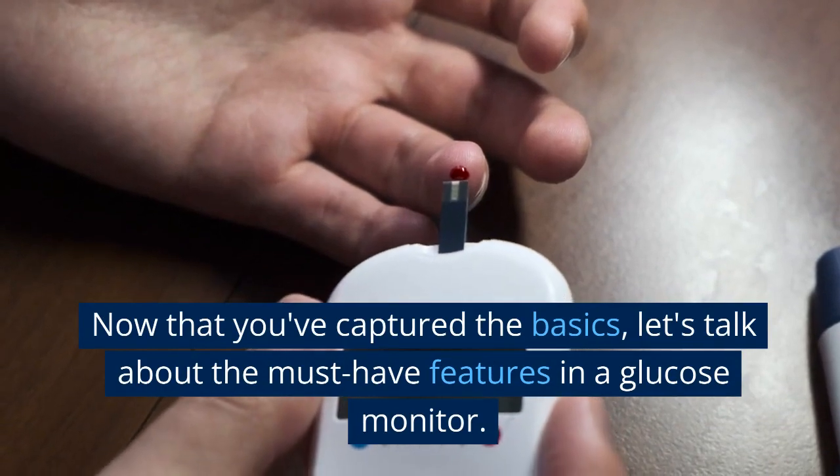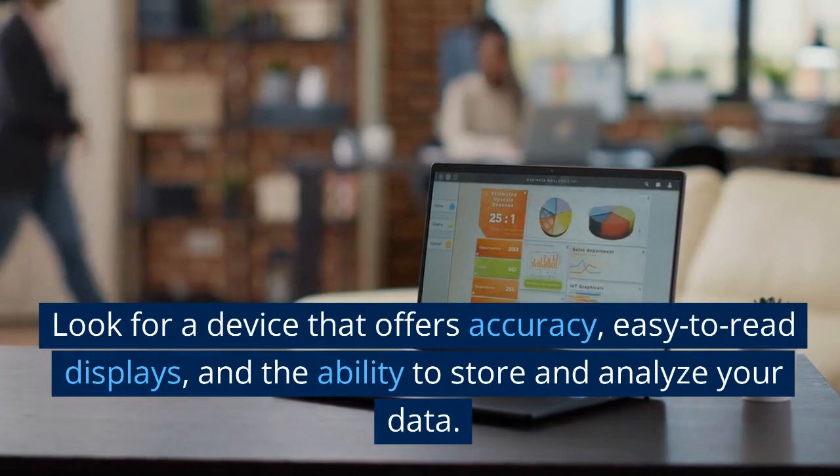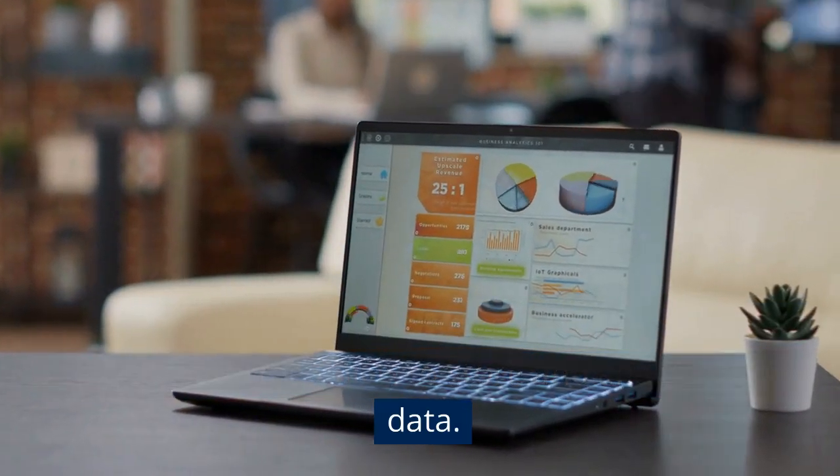Now that you've captured the basics, let's talk about the must-have features in a glucose monitor. Look for a device that offers accuracy, easy-to-read displays, and the ability to store and analyze your data.